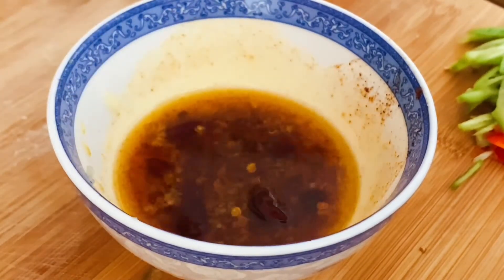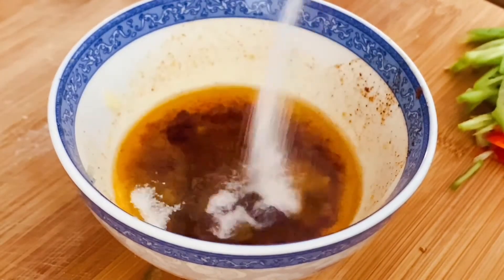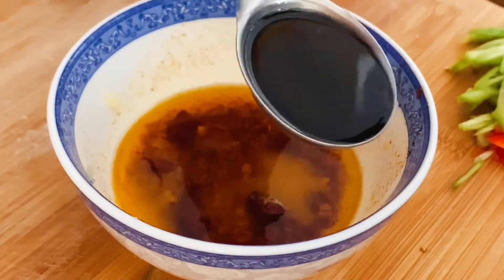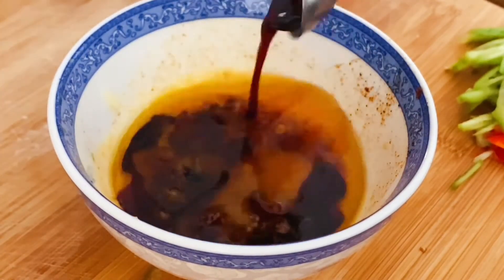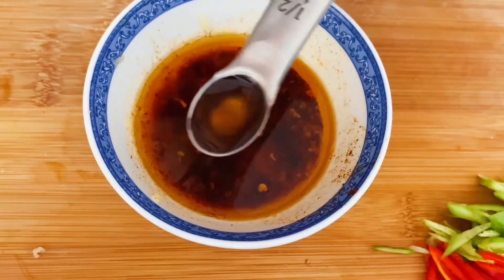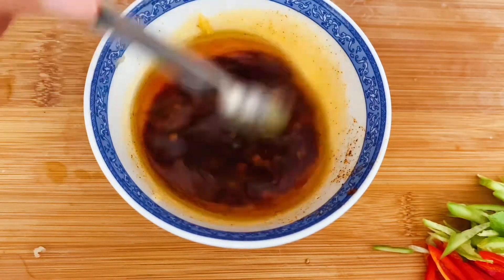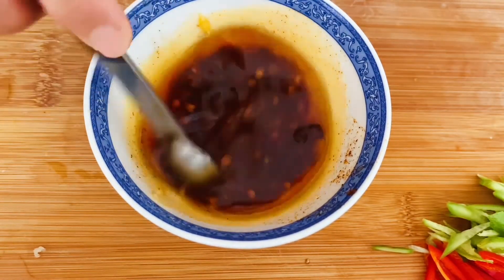Then add half a teaspoon of salt, half a teaspoon of sugar, one tablespoon of light soy sauce, one tablespoon of white vinegar, one teaspoon of pepper, and half a teaspoon of peppercorn oil. Mix again.